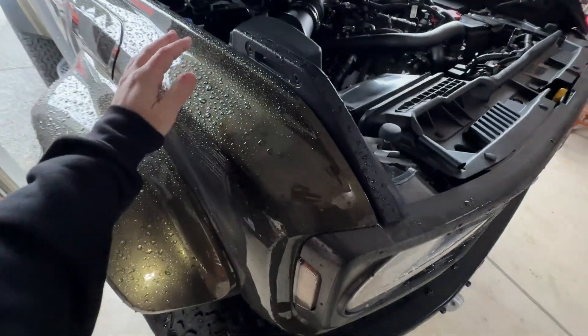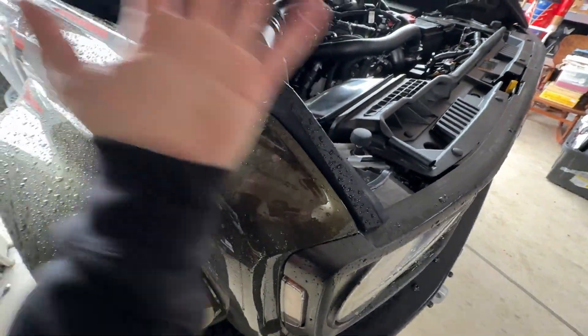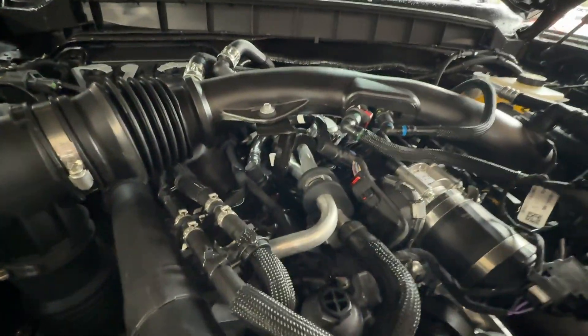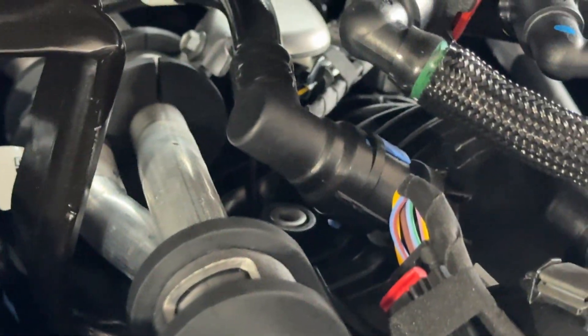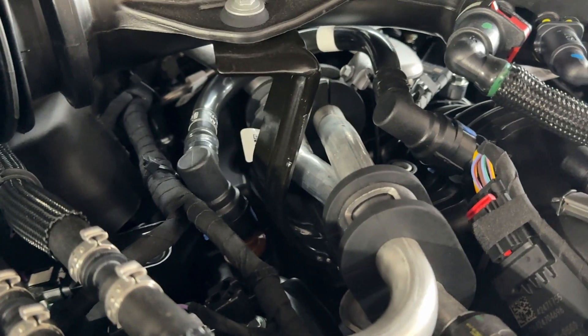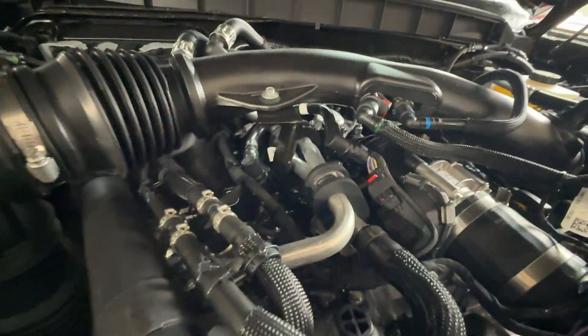In typical Washington State fashion, it's raining — you can't go any day of the year without rain here, but we're going to make do. So what we're going to be messing with today is this PCV hose. We're going to disconnect it there and we're going to disconnect it there. It should be a pretty easy process — hopefully that's not me foreshadowing.